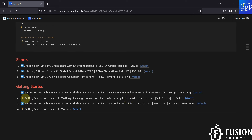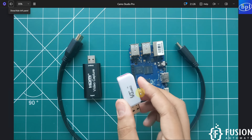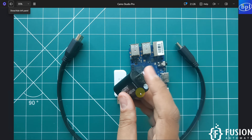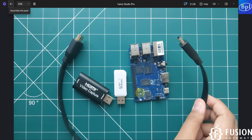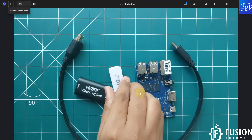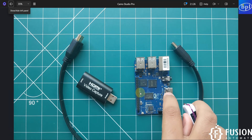In this video we are going to cover the getting started guide for the Banana Pi M4 Berry with the desktop environment. We are going to flash the Banana Pi Armbian Jammy XFCE desktop operating system onto the SD card. The prerequisites for this video are: the Banana Pi M4 Berry single board computer, a micro SD card reader, an HDMI video capture card with HDMI input and USB output, an HDMI to HDMI male-to-male cable, and an SD card.